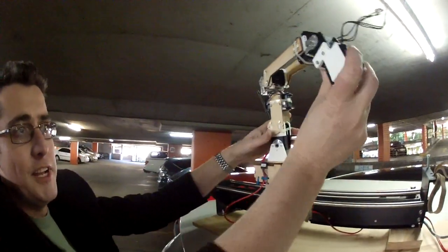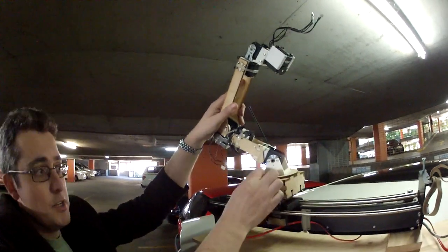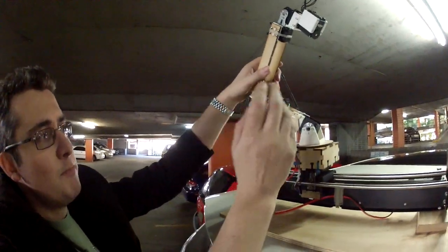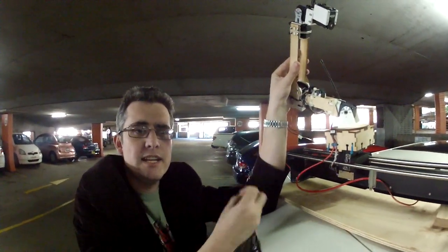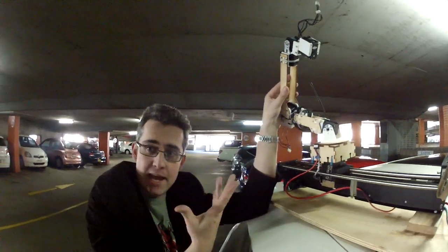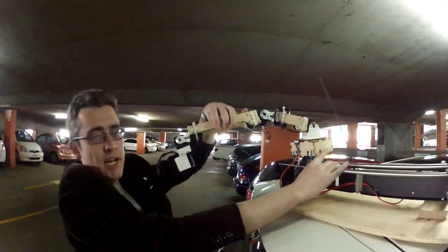This is a variant of the Clam Arm from Cornell — as in university. They open sourced the design. It uses Dynamixels, which are like hobby servos but they give you feedback. So you can say motor number four, give me your current and give me your temperature, and it returns the data back. I've put it on this very long slide to increase the range of the arm.